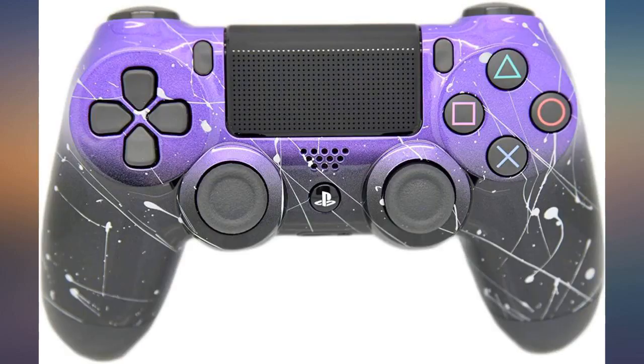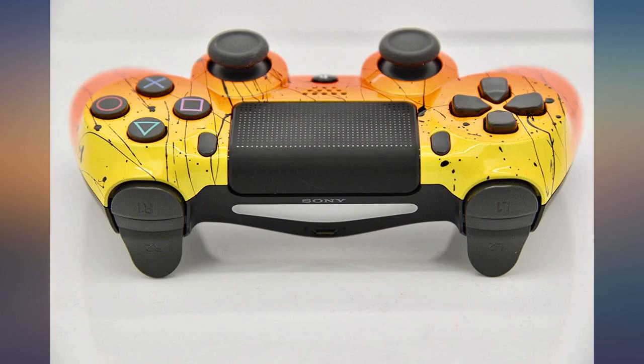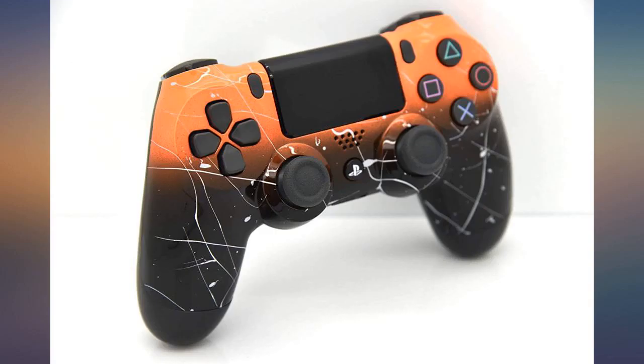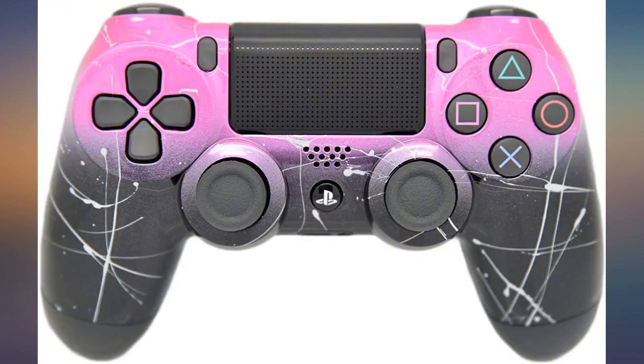It is beautiful and came as expected. I haven't used it yet but I have good vibes about it. May do an update review. I received my controller yesterday. I love it. I love the artwork on it and how the colors fade into each other. I love my controller.